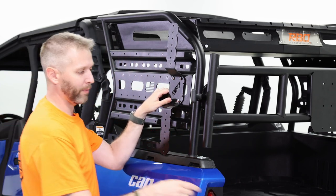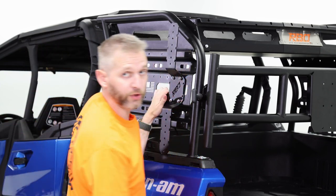Now that I've got everything finger tight, I'm going to grab my two wrenches and snug those up.